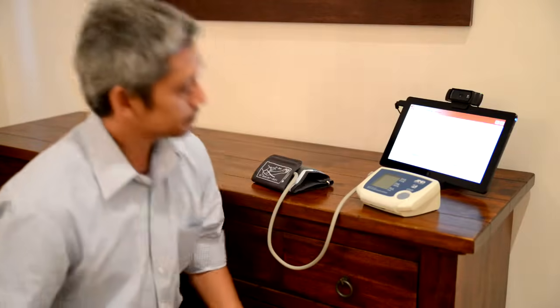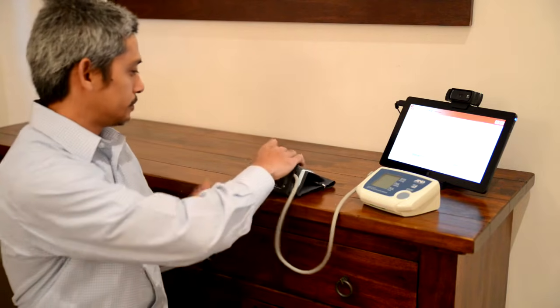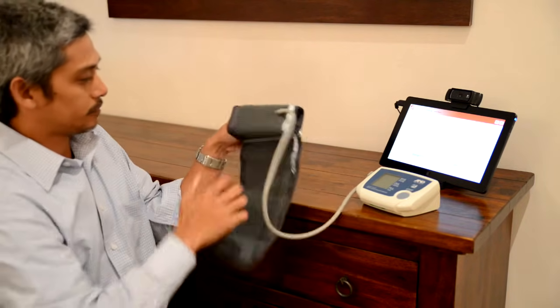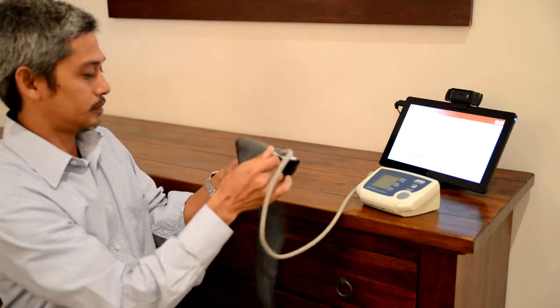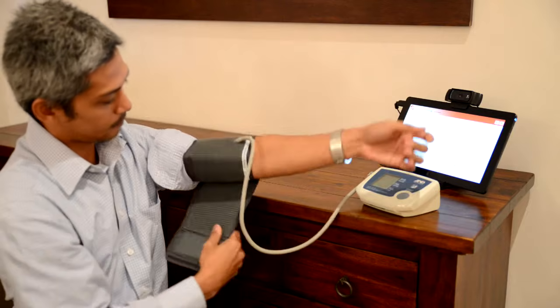When prompted to take your blood pressure, please sit down on a chair near the blood pressure monitor and relax. Wrap the cuff around your left upper arm against the skin and with the velcro on the outside. Ensure the tube is on the inside of your arm.